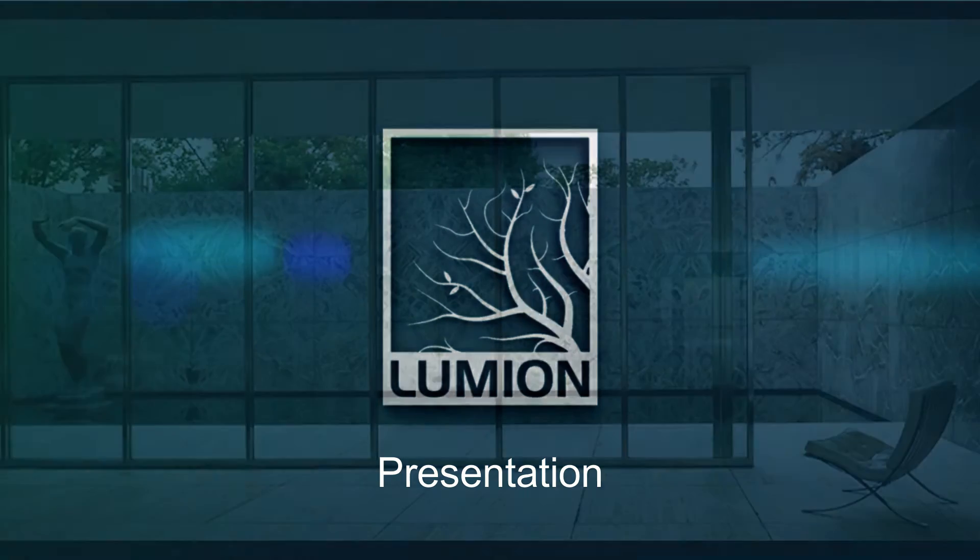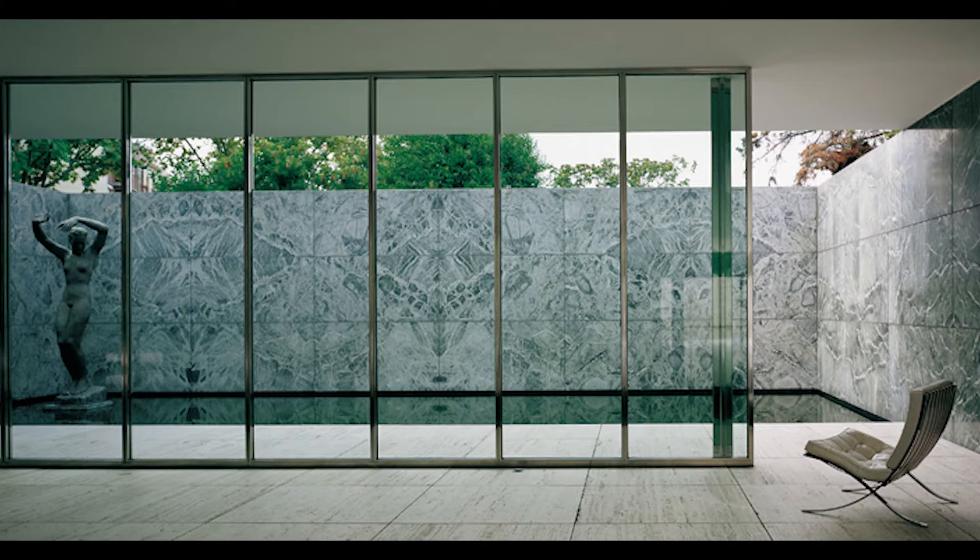Hello everybody, my name is Manuel Pallares. I am an architect and a graphic designer and I'm going to be your teacher in this Lumion course. I hope you will learn a lot and you will enjoy during the process too.